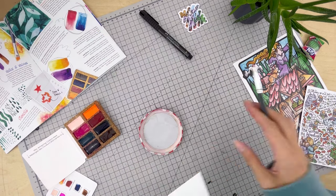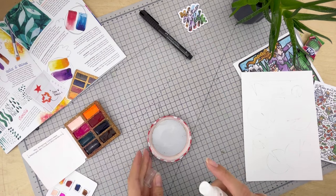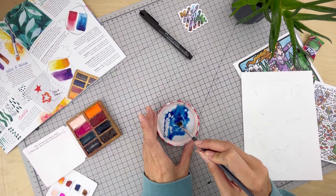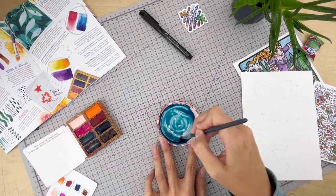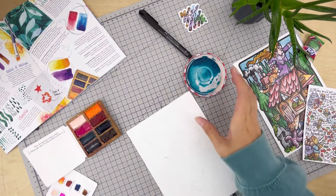With watercolours it's ideal to use a lot of water in the beginning stages, working in light washes of colour, then gradually reduce the water as you start to add more details and definition. Wait for each layer to dry before adding a new layer. If you find a white page daunting, you can add a tonal wash to the background — like I'm about to do here. I've added a pop of green into that blue to get a nice turquoisey colour.